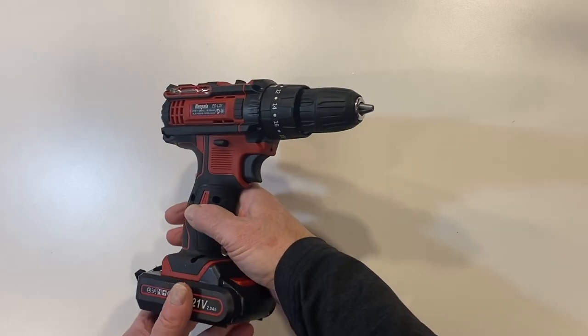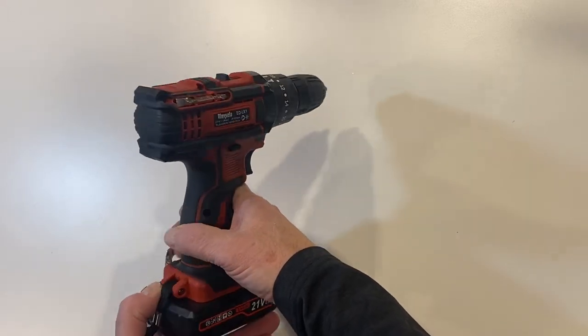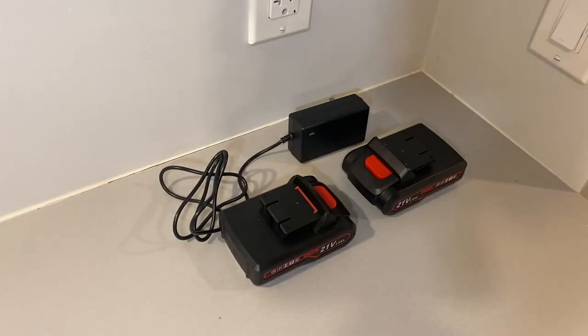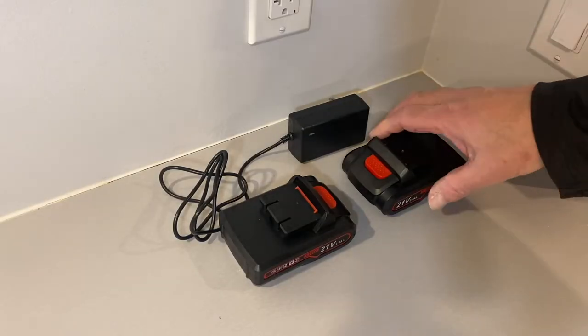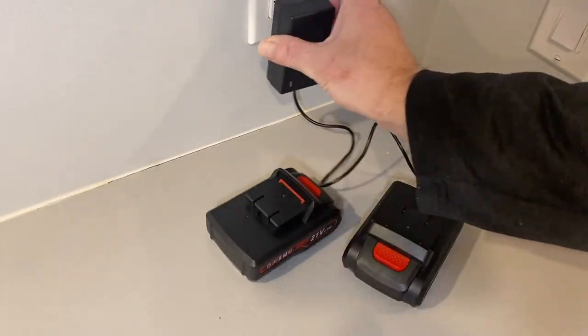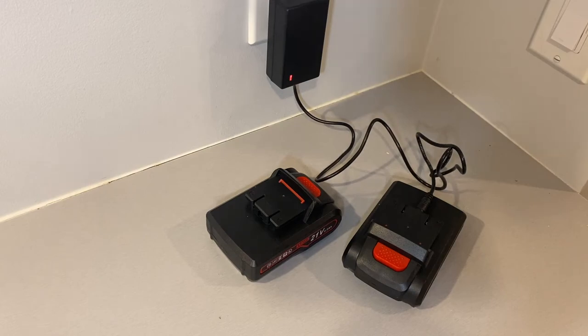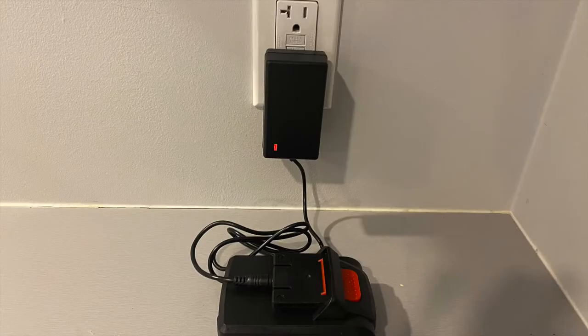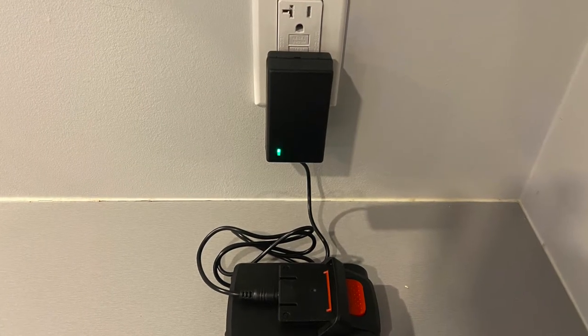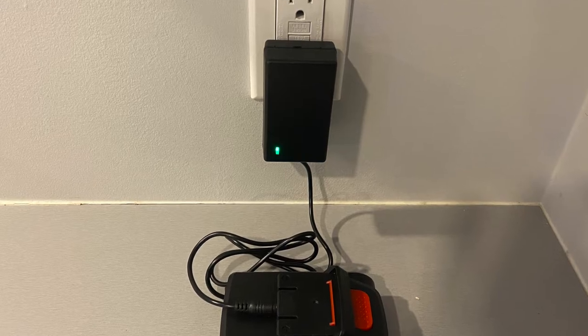First off, note the size of the drill — it's not too big and heavy, and it feels like something you could have in your hand for a long period of time. It comes with two 21-volt batteries; it's great to have a spare battery so you don't need to pause your project to recharge. The batteries have some charge right out of the box, but I plugged them in to give them a full charge. The battery charger has an indicator that goes from red — charging — to green when fully charged. It took about an hour for each battery to receive a full charge.